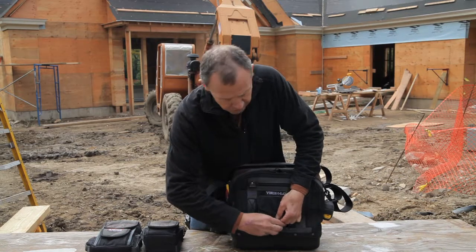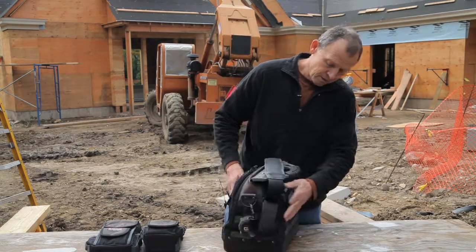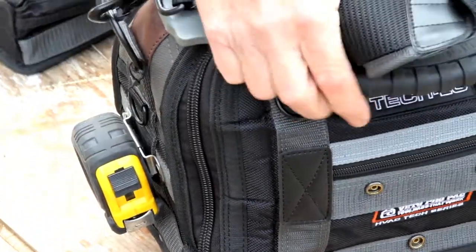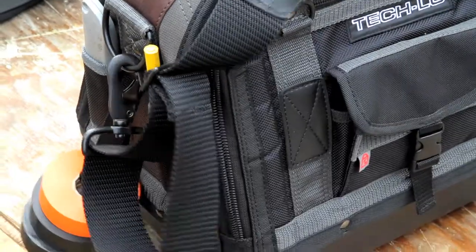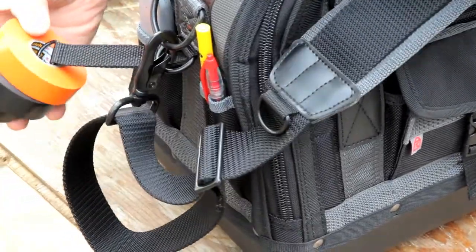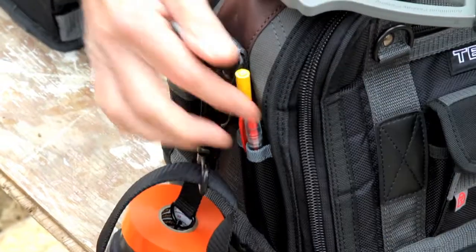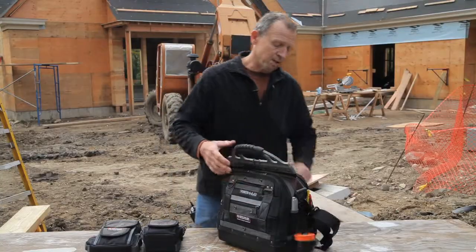On the ends, we have our signature stainless steel tape clip, and on the other side a lot of guys are requesting a tape holder. And we still have a pocket here for a utility knife and a few markers or pens and pencils.